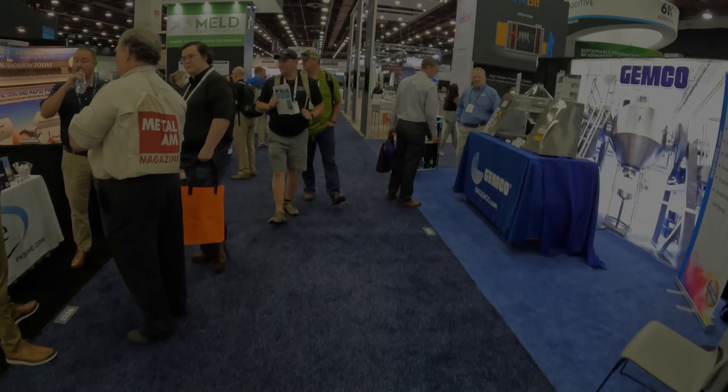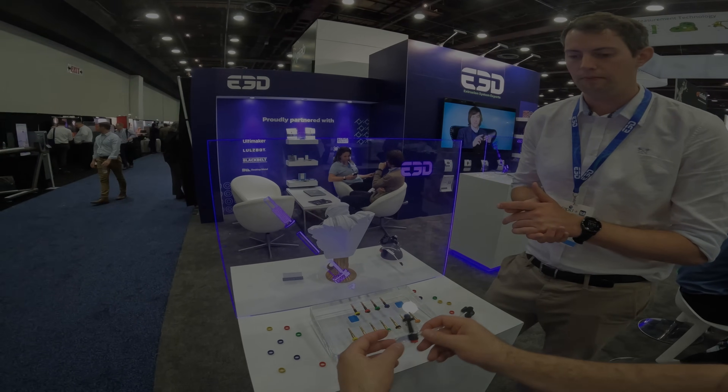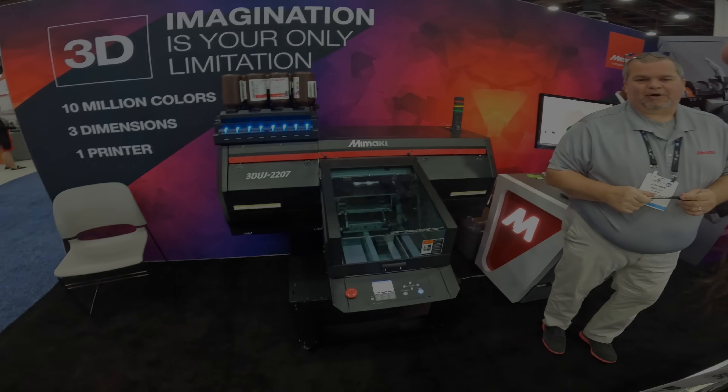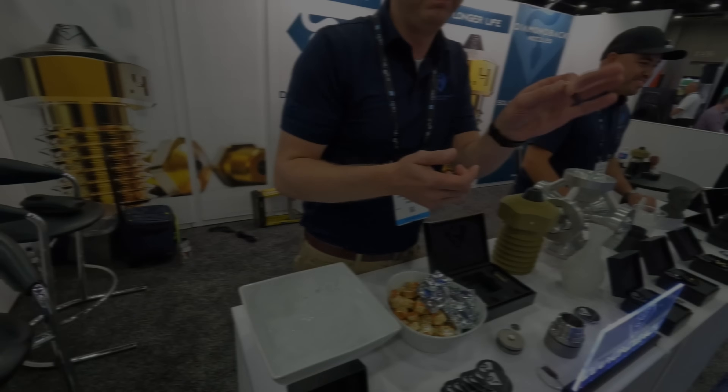In today's video from Rapid TCT 2022, we're stopping by the E3D booth and talking about something a little revolutionary. We're also going to be taking a look at a machine that prints multicolored objects with resin that are safe to handle directly out of the printer, and also printing with diamonds.